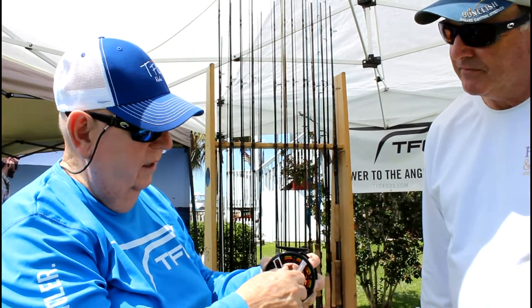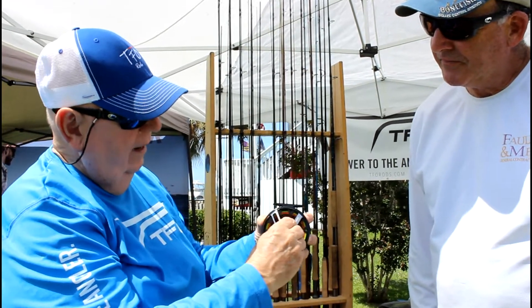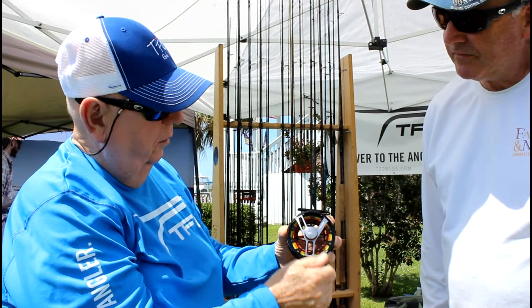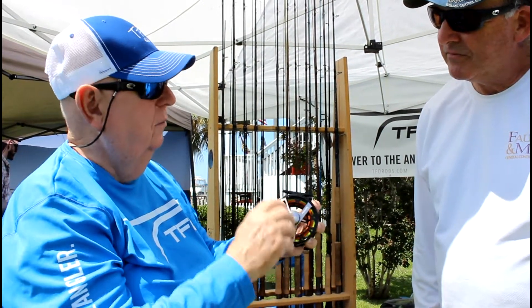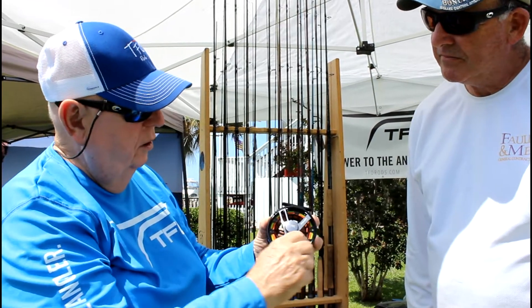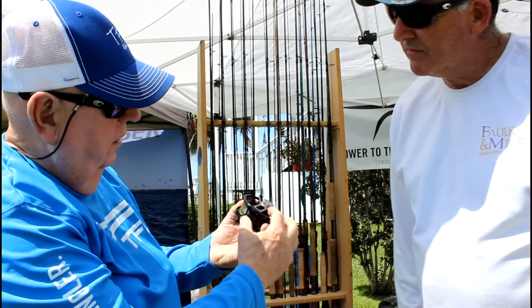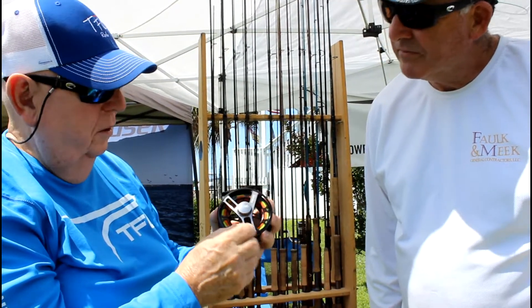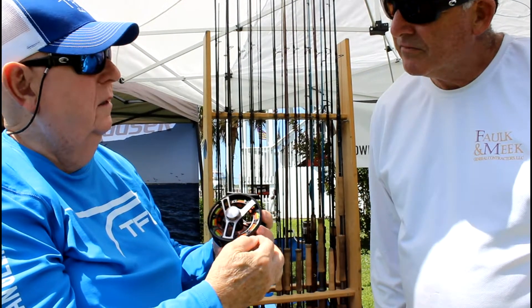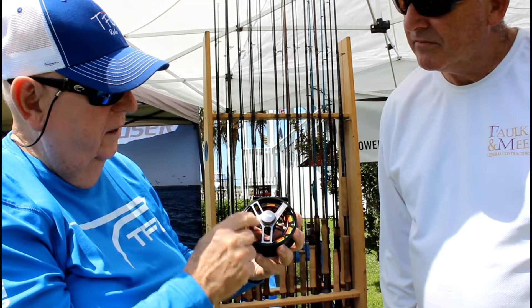If you had a lever drag and you only needed, let's say, half of this turn, and you preset your drag with the lever drag with the center, then you could move the lever. Well, with this reel, there's two little allen screws, so you can preset the basic bottom where you want it and then set that.